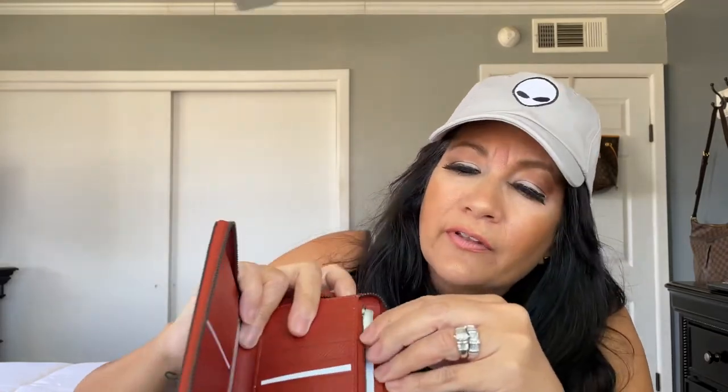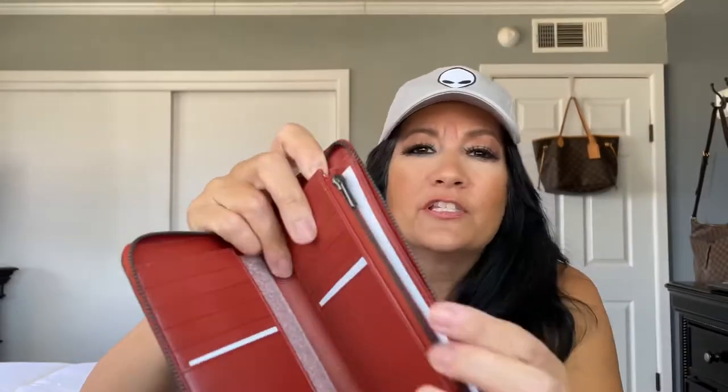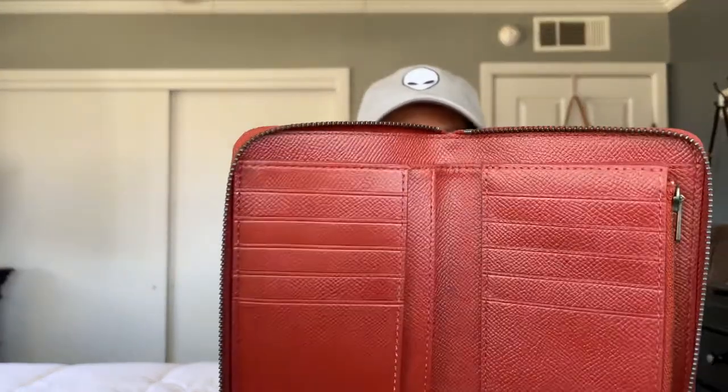Let me take all the stuff out so we can see it properly. They have a little zipper inside and everything is pewter too. It's pretty and it feels good. I think it's called grain leather — you can hear it. It is leather; it's not canvas, not plastic, not vegan — it's leather. So there you go.